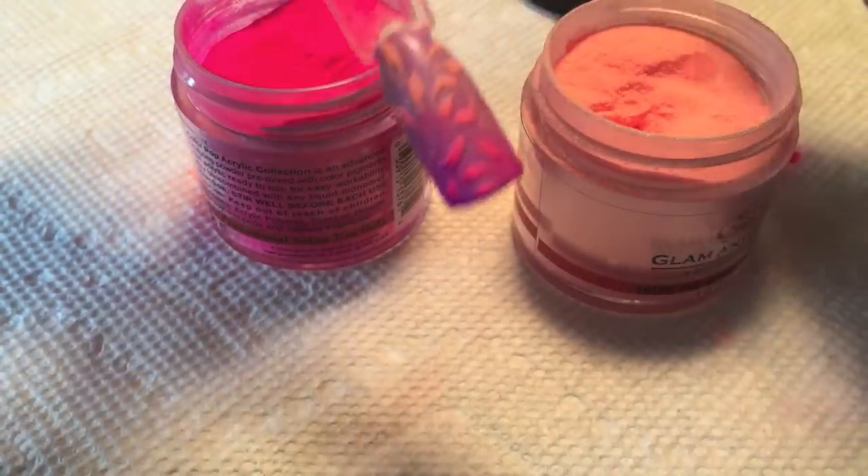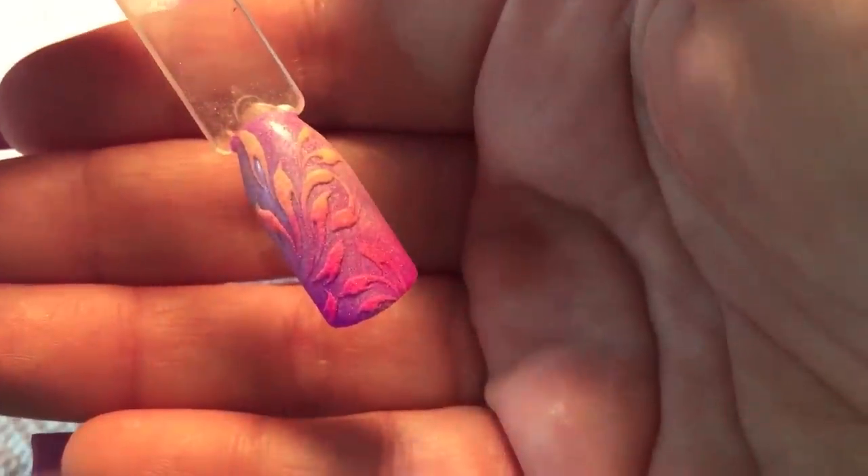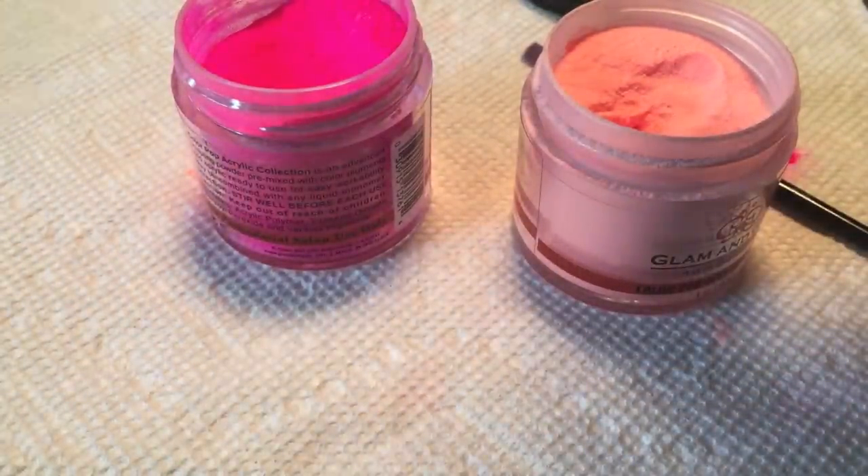Once you get this where you would like it, you're going to go ahead and cure it. There's no need to take that powder off just yet — go ahead and pop that into your lamp. I'm using the LED lamp for 30 seconds for this.